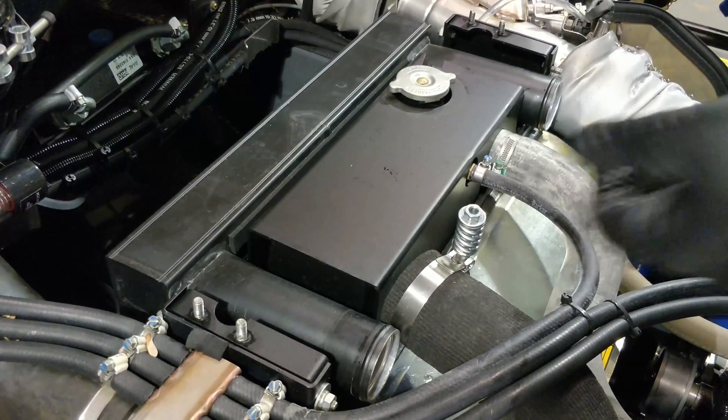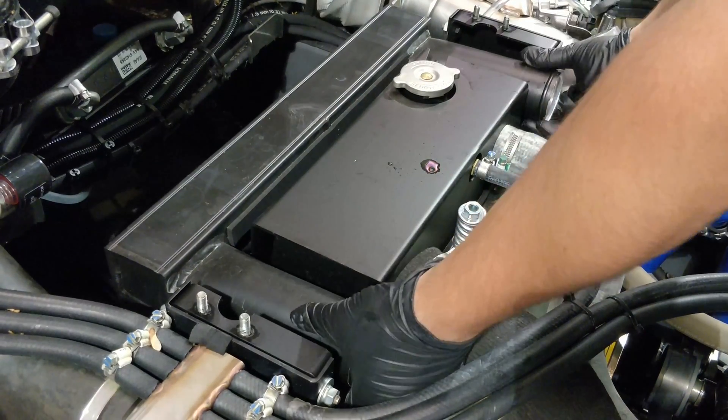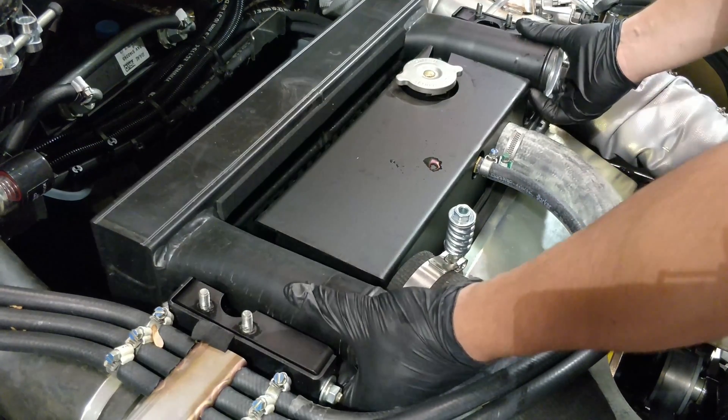With the covers off, carefully lift the intercooler straight up and out of the engine bay.